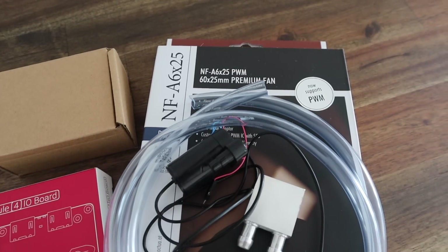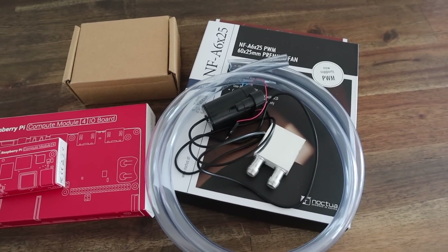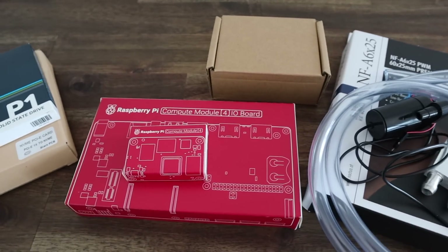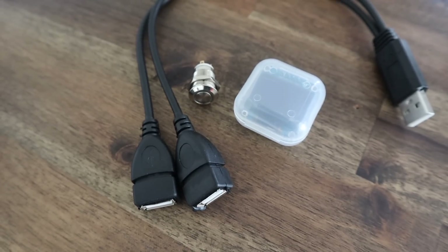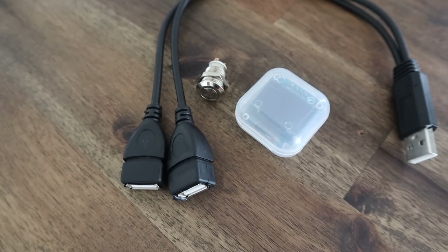For the unnecessary part I'm going to water-cool the CM4 module using a 60mm radiator and a Noctua fan, as well as a small cooling block and pump. On the front of the case I'm going to add two USB ports, a power button, and an OLED display.